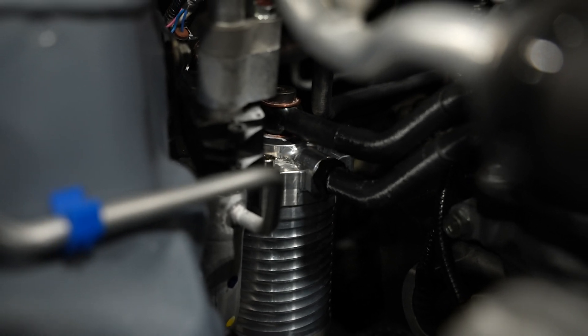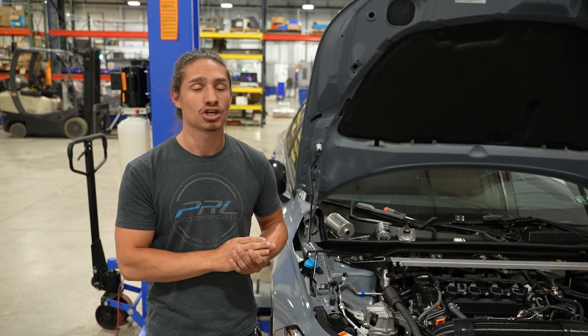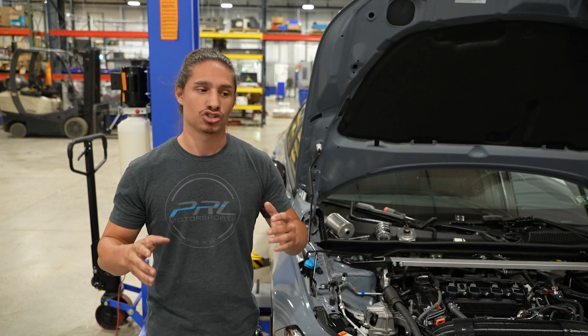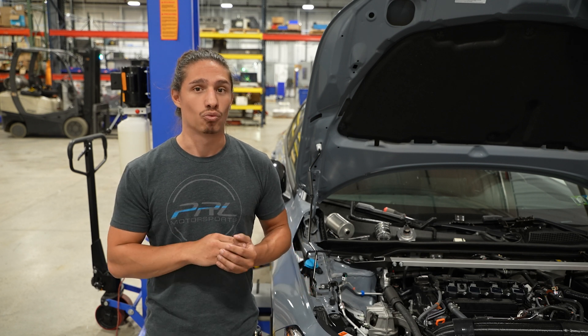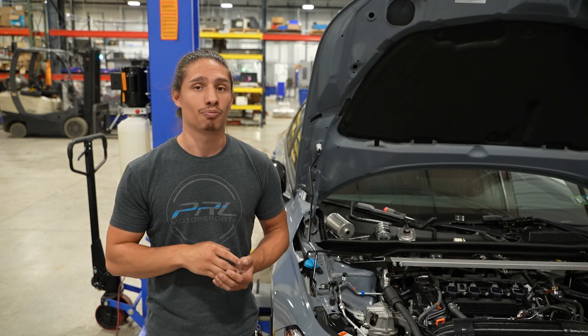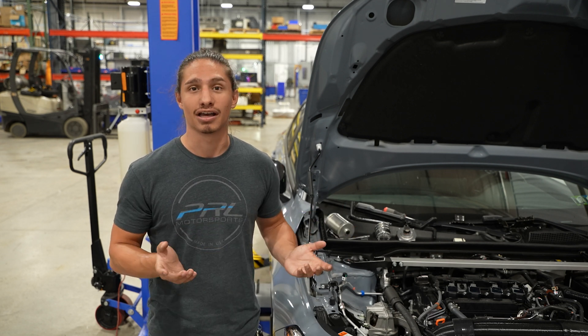So the universal kit is pretty much good to go — it's going to be available very shortly. As far as the platform-specific kits, we're tying up some odds and ends just to maintain that perfect fitment that's synonymous with the PRL name. Once that's ready, it should be good to go. Please keep an eye on our social media for when the product release drops. Have a good day, guys.